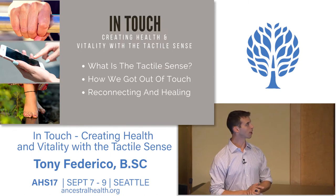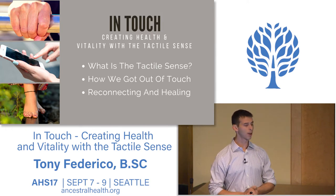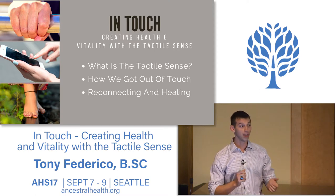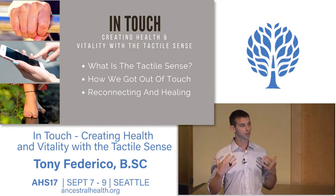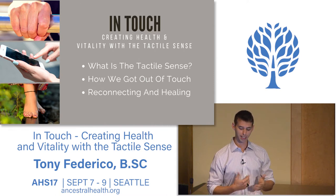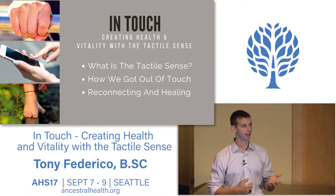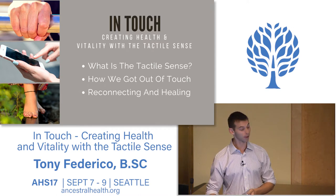Here's a rundown of what we'll cover: what is the tactile sense, how we as a society are out of touch, and how we can reconnect and heal. As modern humans, we sleep on cushioned beds, wear shoes and clothes, communicate on phones rather than in person, and don't experience the elements the way our ancestors did. We've got 22 square feet of skin with over a hundred receptors per square inch, and it's meant to be used. As an antidote to our modern touch deficit, we can reconnect through massage, barefoot walking, and more.